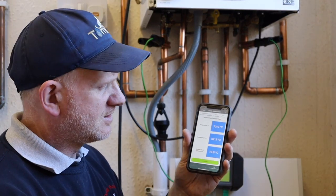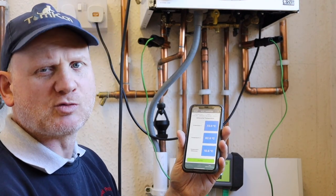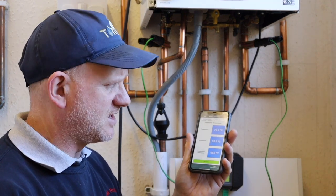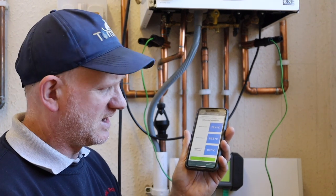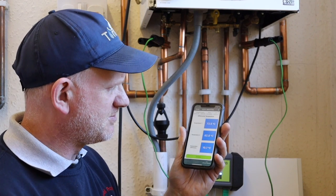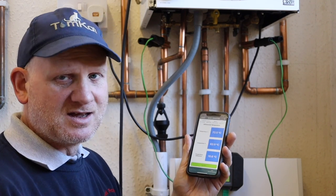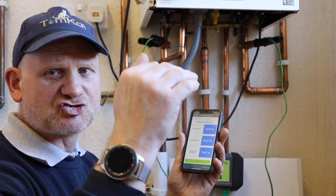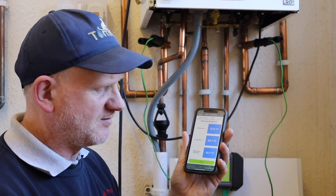The boiler's been running for at least 10–15 minutes now, and you can see that by the temperature — our flow temperature is 72.4°C and our return temperature is 61.9°C, so we've got a temperature difference of 10.7°C. With temperatures, we don't want less than 10 degrees and we don't want more than 20 degrees for a condensing boiler. Less than 10 degrees coming back to the boiler means it's whipping around really quickly and it's not going to be in condensing mode. Also, if the return temperature is over 55°C it won't be in condensing mode anyway, and the boiler should always try to get the return temperature below 55°C.